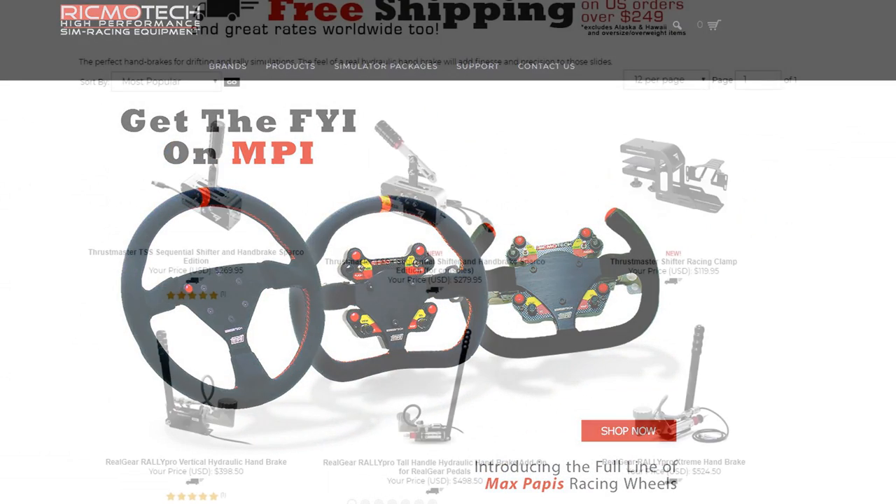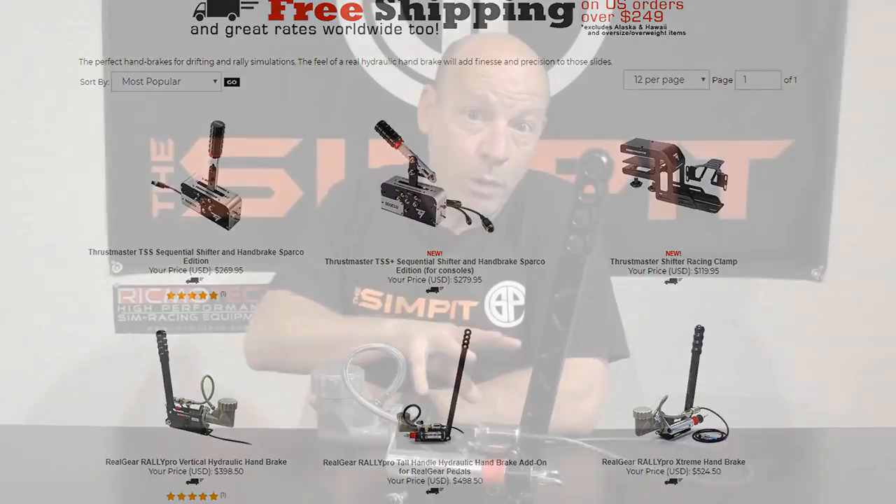I hope I've answered all of your questions about this handbrake. If not, you can get more information at RikmoTech.com under the handbrake section — all the details you want, including options for the USB version versus the one that plugs in with the RikmoTech pedals. If you have any questions for me, you can email me at sean@thesimpit.com. Be sure to subscribe to the channel and tell a friend about the SimPit. This is the SimPit, I'm Sean Cole, and I'll see you on the track.